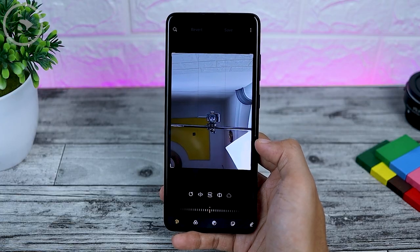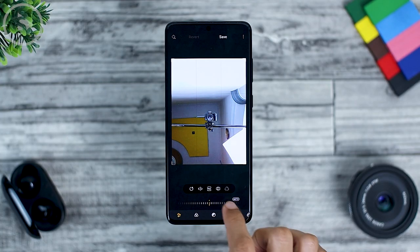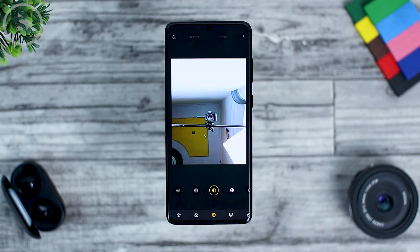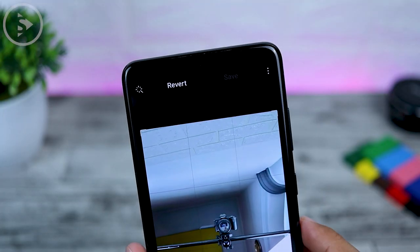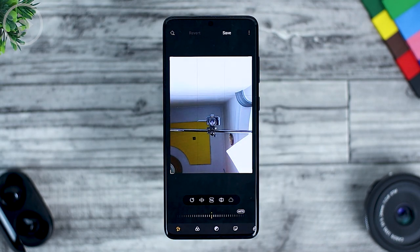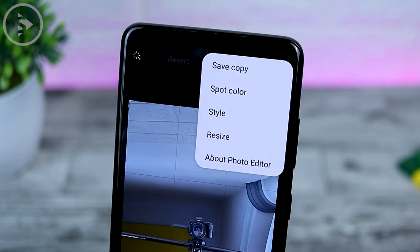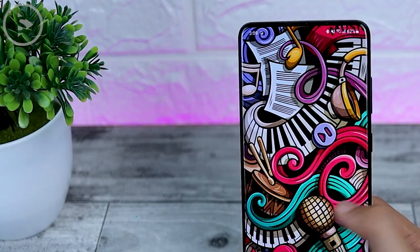The next feature lets you revert a photo that has been edited in the gallery back to its original version. There is also a new Save Copy option. For example, if you edit a photo and increase contrast, exposure, and so on, then select Save at the top — if you want to re-edit, a Revert menu will appear. You can use Revert to Original to restore the unedited version. The Save Copy option is now optional.